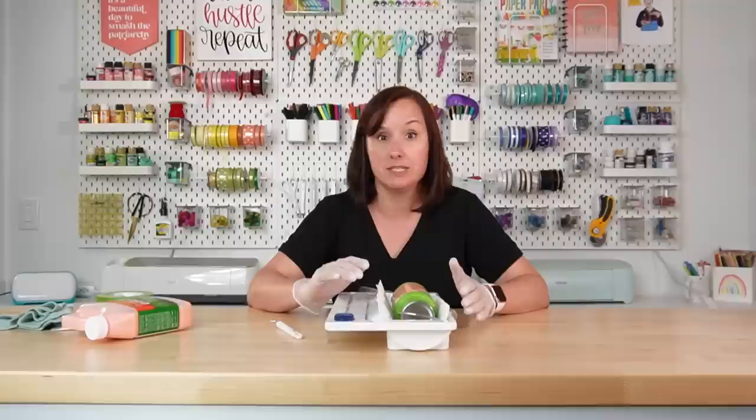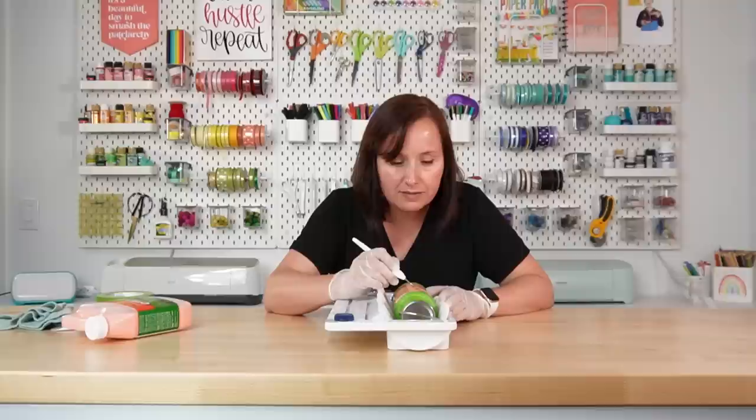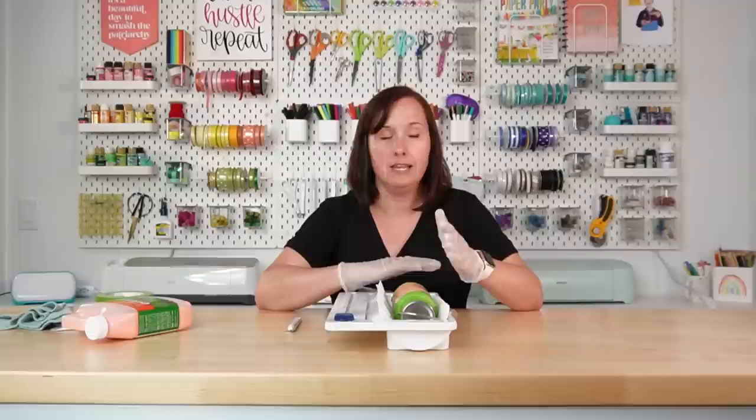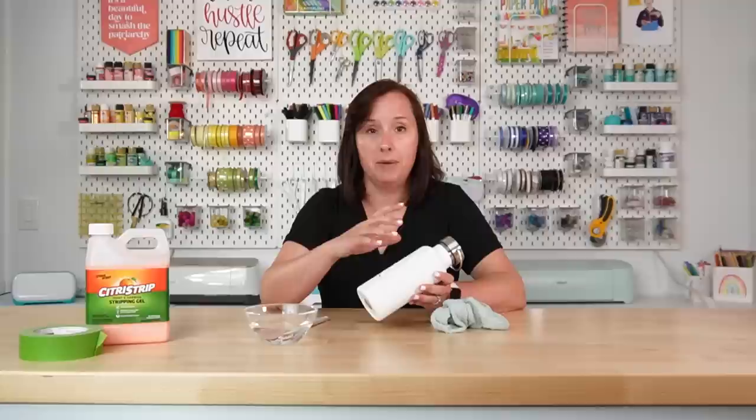The water bottle has been sitting for 90 minutes and you can see it has leveled out and covered the entire design — exactly what we want, with no uncovered parts. Before you rinse everything off, take your weeding hook and poke in there to see if you can start to pull up some of that powder coating. It looks like it's going to come up just fine. I'm going to take this over to my sink, wash off the Citrus Strip, and take off all the tape and decal — that will leave us with just the tumbler with the etched design.